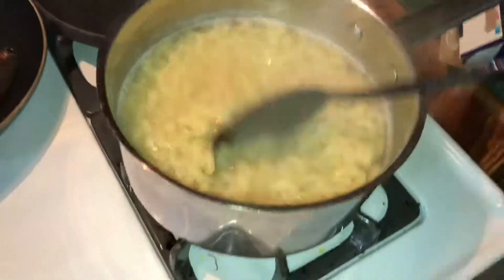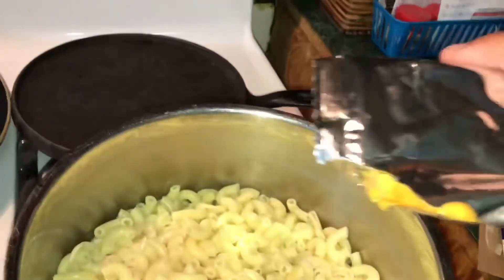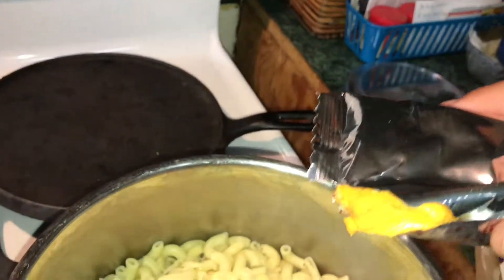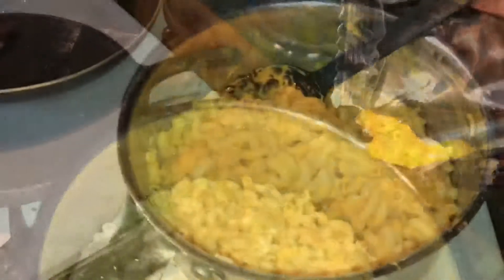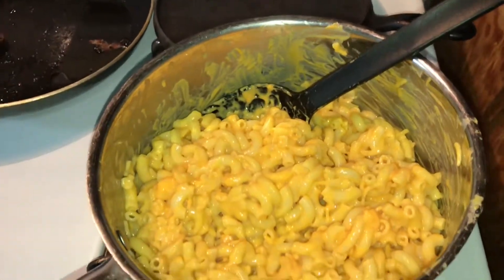Pasta's ready — gotta drain this. Alright guys, draining the macaroni. I've got the cheese now — I thought it was a powder but it's liquid cheese. Some of y'all may not like it, but I'm eating it, so we're gonna do this. There you go guys, mac and cheese — giving it a stir to get that cheese mixed in.